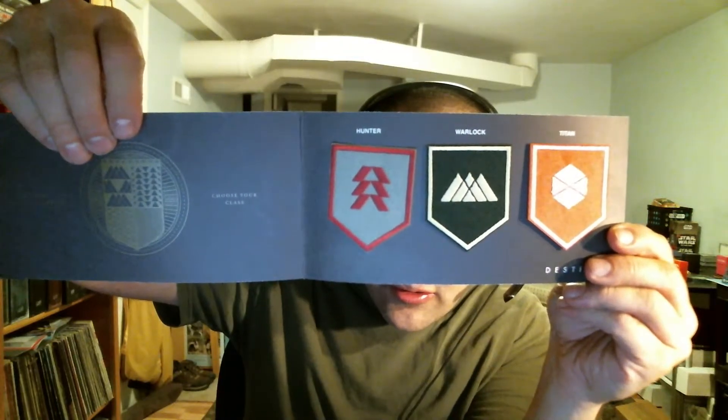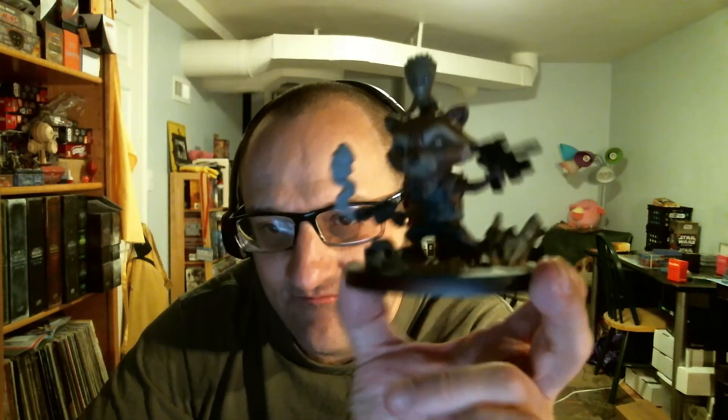So we have the Destiny patches. I'm actually going to open these up and see what they look like. So this is a three-patch set — I don't know if they're sew-on or iron-on. It has the Hunter, Warlock, and Titan patches. So to recap: the Destiny patches, the colored pencils and sharpener, the Star Wars coloring book, the Goonies shirt, and the Rocket and Baby Groot Q-Fig — Guardians of the Galaxy 2.